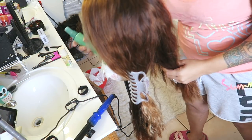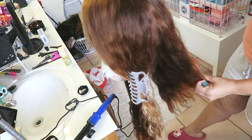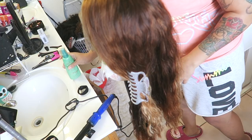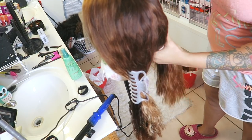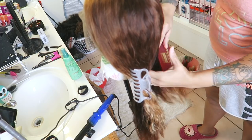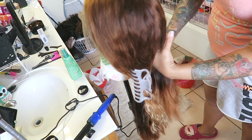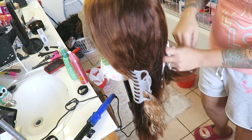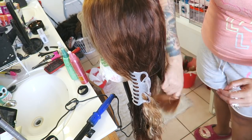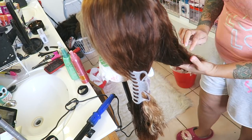So I decided to get some Wella Color Charm toner in T14, and I used a 30 developer so that the 30 developer would lift the hair from a dark color to a more brown tone. That's what normally happens when you use the 30. If you use a 20 developer it will lighten just a little bit, but I wanted it to really lighten, so I went with 30 volume and it came out really nice.